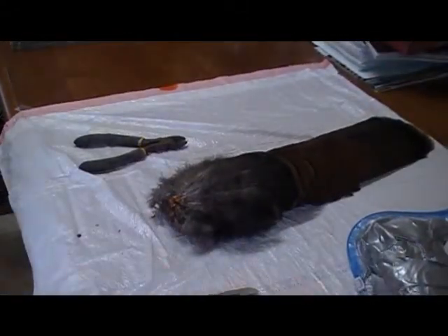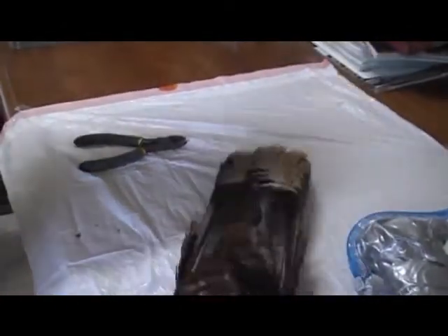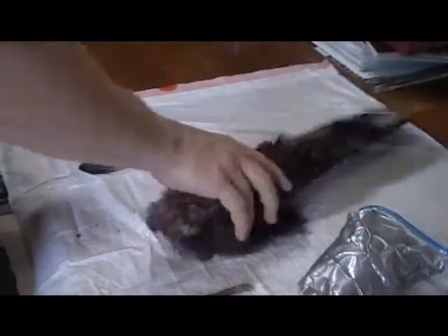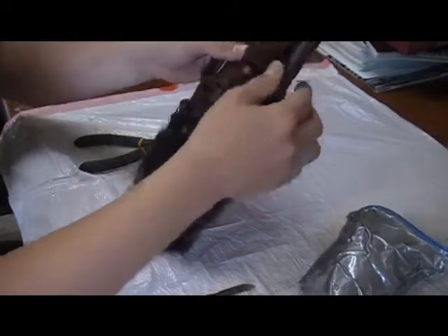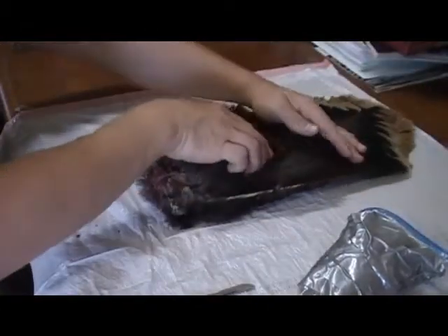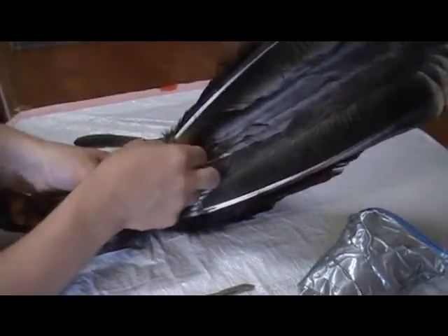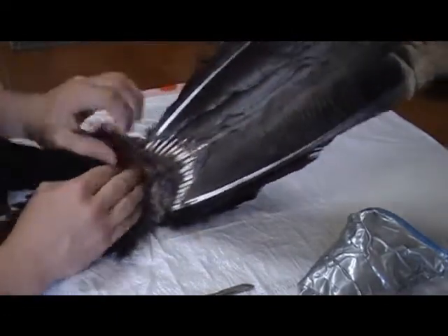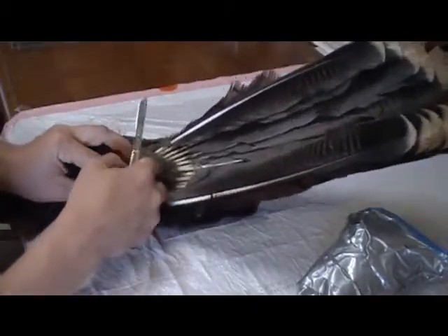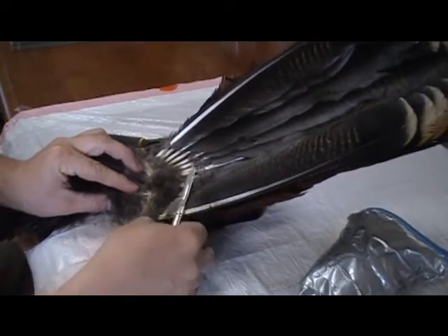First thing you want to do — you'll notice on the back of this tail there are extra feathers that need to be removed. Flip it over to the back. This tail has thawed all day so it should be good to go. We're going to take all these extra feathers and fold them forward, exposing the quills of the main fan. Take a knife and cut with the quills — you never want to cut straight down because you might cut through the quills.